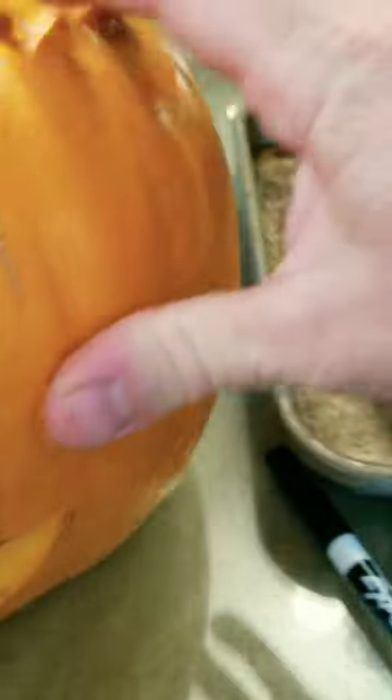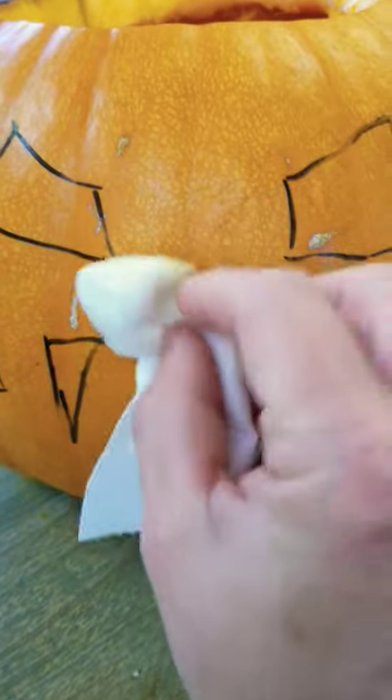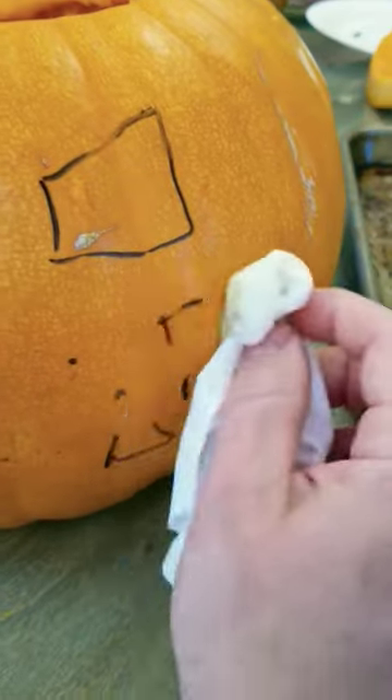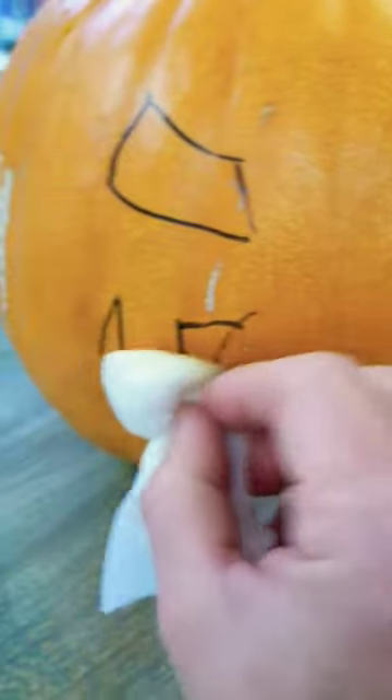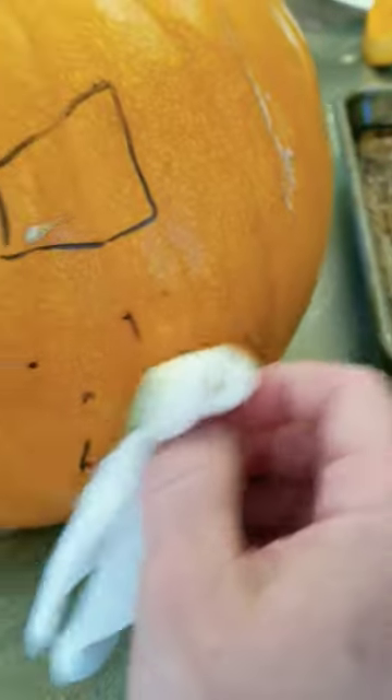Just a simple dry erase marker to do a design for a pumpkin. That way you can erase it if it's something you want to change — you can erase the design and redo it or modify your design. I thought that was a good tip for carving pumpkins: use the dry erase marker.